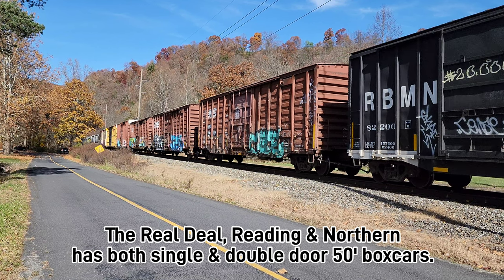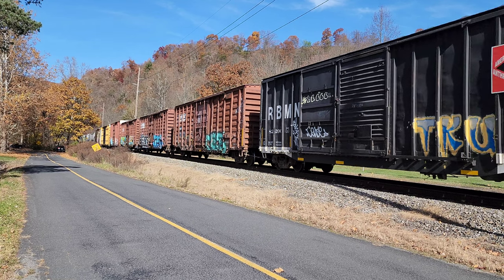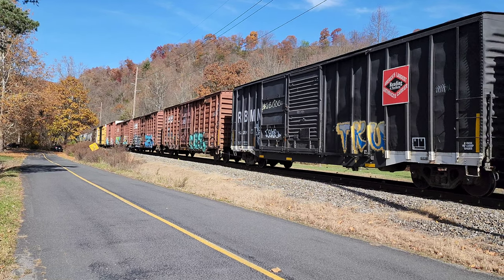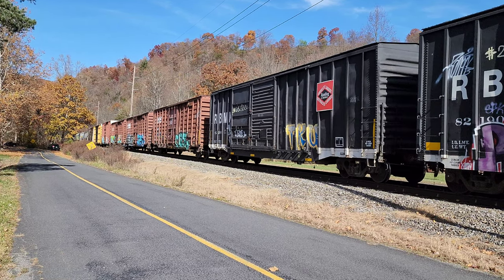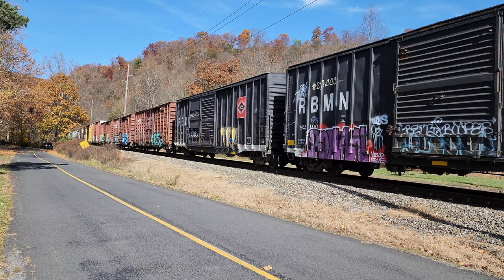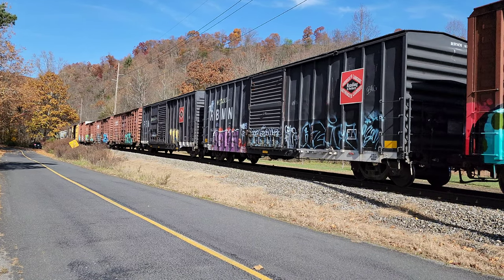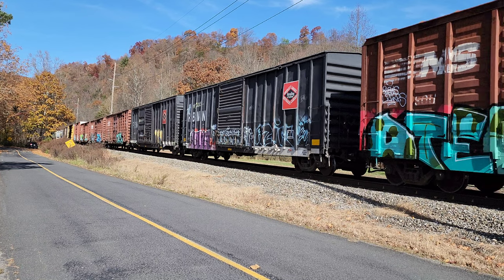I didn't record any of the work, as I needed to pay full attention to what I was doing — this was my first attempt at ever doing anything like this. So with that being said, we'll talk you through how we got from a Roundhouse boxcar painted for Railbox to a Reading Blue Mountain and Northern boxcar. Hope you enjoy.